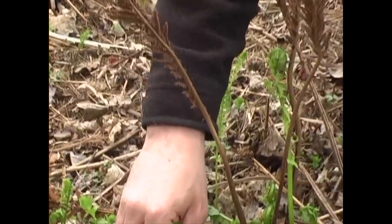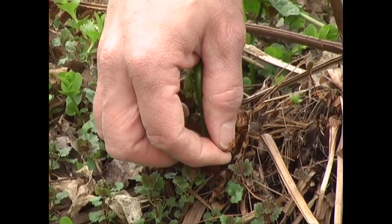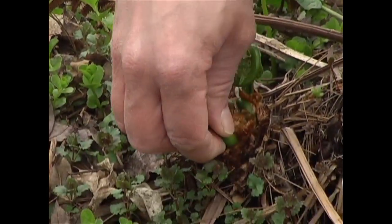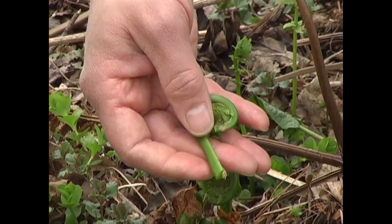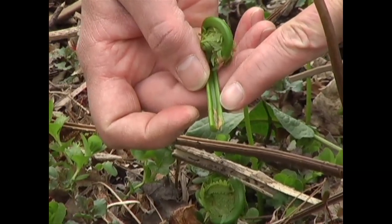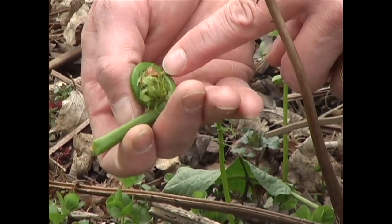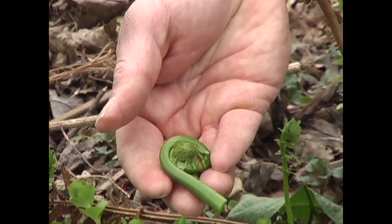The fiddlehead — sometimes they're called croziers — will be emerging from the ground and they're covered with this light brown parchment-like papery covering. When you pick the fiddlehead, that's about the size that it looks like. The parchment has already come off, but notice the deep U-groove inside. Most of the other ferns will be round or fuzzy. You can still see a little bit of the parchment-like covering, and this is the stage at which you'd want to pick them.